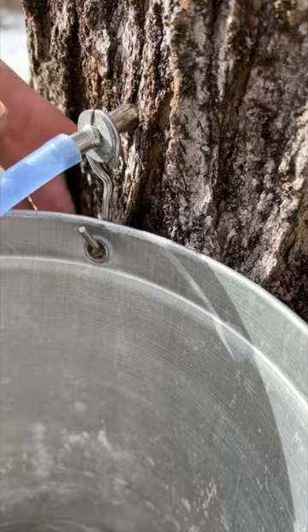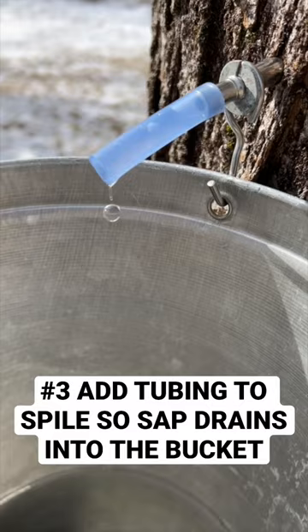Three, I took a piece of maple sap tubing and put it at the end of the spile to make sure none of that sap dripped back along that hook, and we didn't waste a drop.